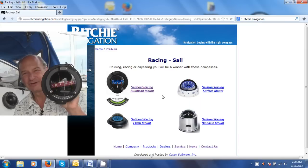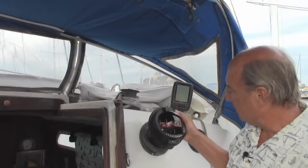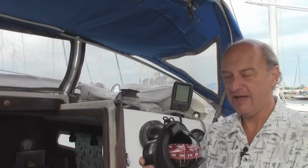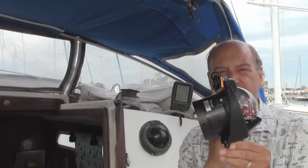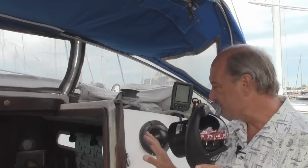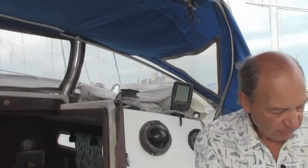However, you can't just pull the old compass out and stick this new one in — it just doesn't work that way. These compasses are designed to be installed where this angle here is 90 degrees. To pull this out and pop this in, my bulkhead is at a little bit of an angle, so I need to make a fairing block.